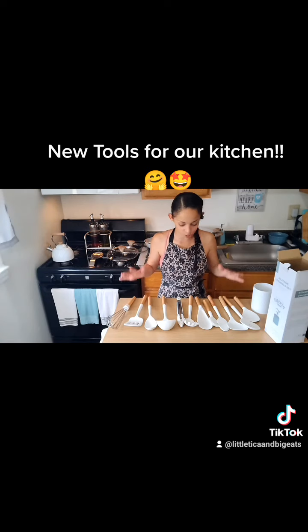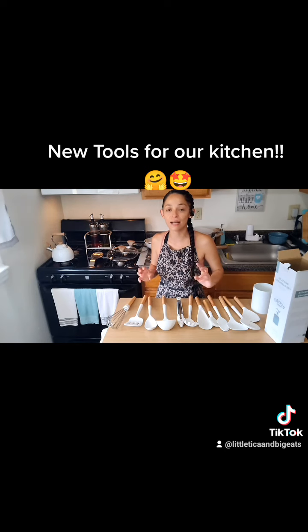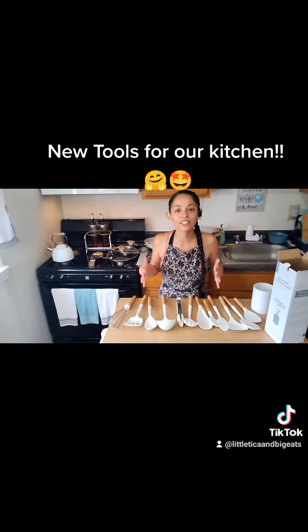Thanks for joining in — I wanted to show you everything that we're going to be using from now on. All of these things are on Amazon, super affordable as always. And when the rest of it comes in, we'll definitely do another video. I cannot wait to make all these other recipes with these tools — it really does make us happier and facilitates the process. And why not make you look cute? Guys, thanks for tuning in. Cheers, and I'll see you in the next episode of Little Tica and Big Eats. Ciao.